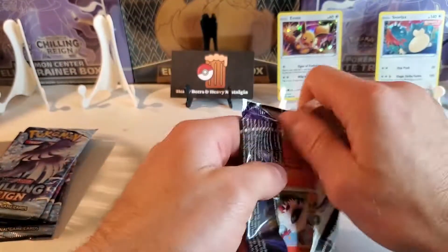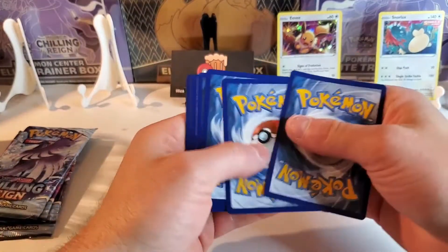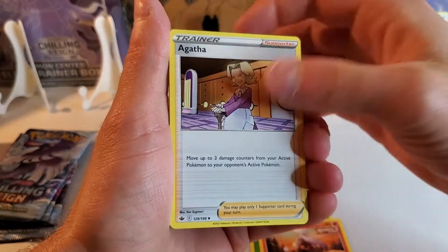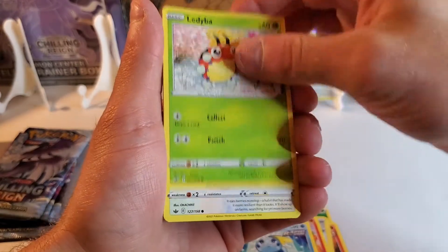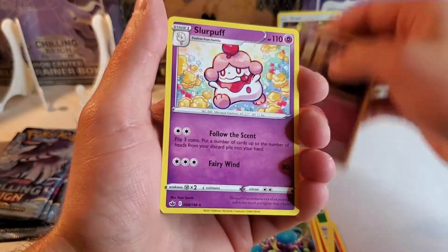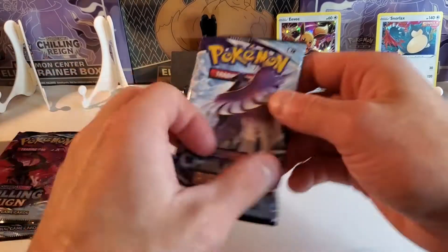Gosh darn it. Packs are just giving me a hard time today. Code card going out. Tap and flip. We have Grass Energy. Reboot. Agatha. Rapid Strike Scroll — Scorn or something. Zoroark. Ledyba. Snom. Crabrawler. We have a Reverse Snom. That's a nice card — he's so cute. And then a Slurpuff — I don't have that non-holo yet. So that's a new one for me. It's a hit! A non-holo hit. Hit alert.